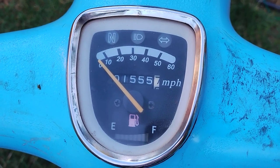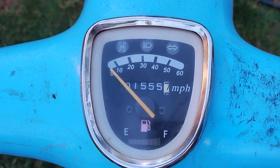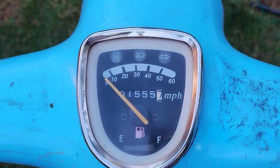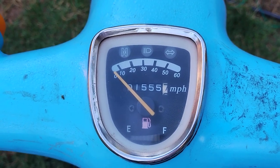I've verified the top speed with GPS. The odometer doesn't seem to be in miles — it appears to be in kilometers — and it's been stuck at 1555 because the speedometer cable broke, so I just took it off.